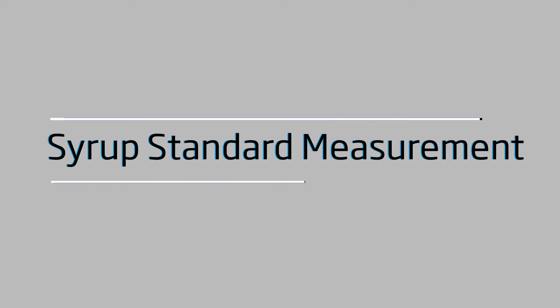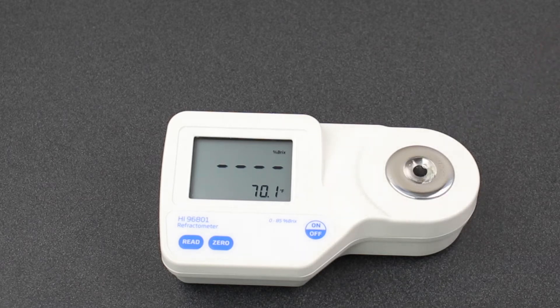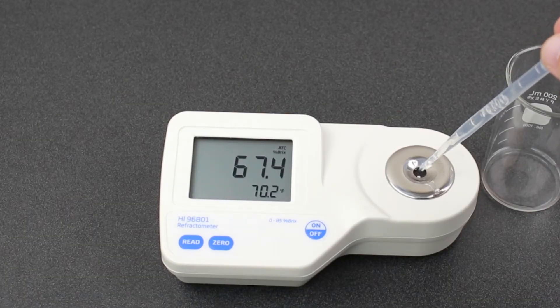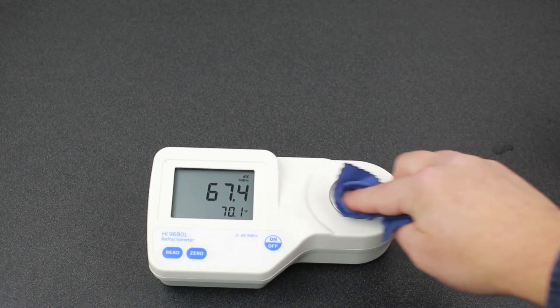First we'll measure our syrup standard. When measuring, it's best practice to make sure your syrup sample has cooled down. Even though the refractometer has automatic temperature compensation, you want to make sure not only that the sample temperature is within the range of the refractometer, but that it is stabilized — this is necessary for an accurate measurement. Fill your sample well, cover with your hand, and press read. Once you get your reading, clean the glass prism by removing your sample with a pipette, then rinse with DI water, and finally dry with your microfiber cloth.